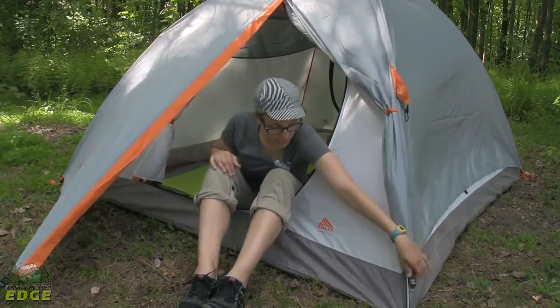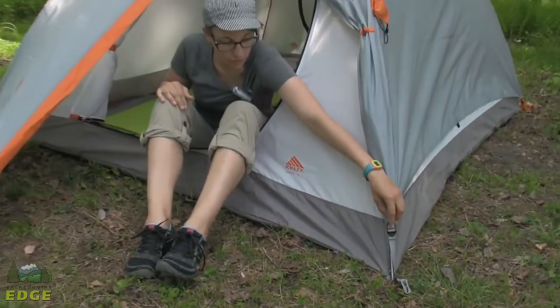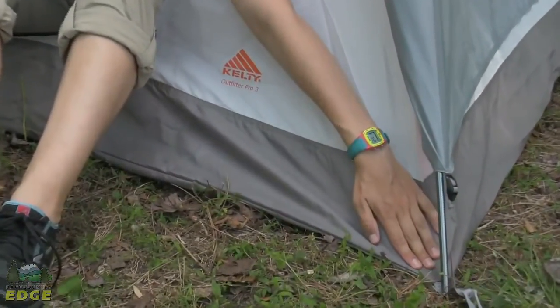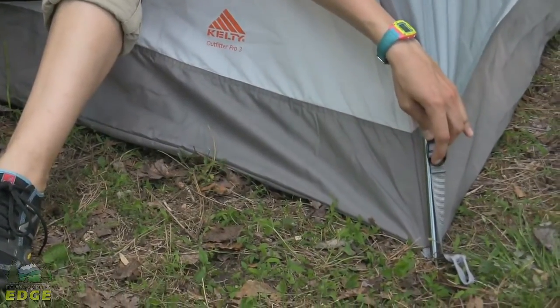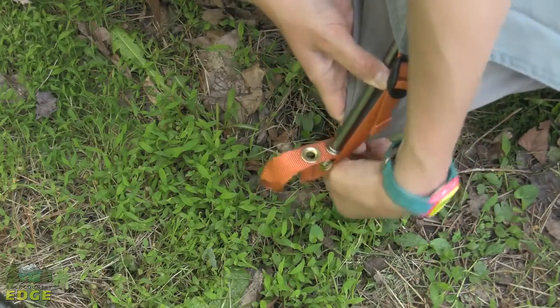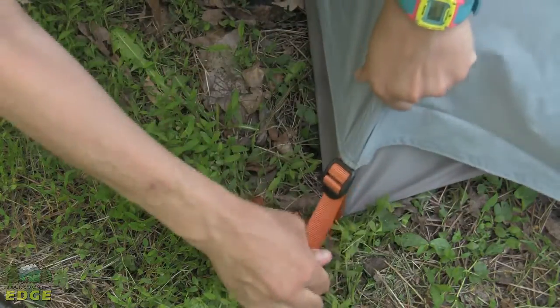A feature worth mentioning is the color-coded construction that Kelty has used on the rain fly attachment points at the corners of the tent. On this side you have a gray webbing strap, and on the other side you have an orange webbing strap. So it makes it really easy to orient the rain fly to the tent the first time.